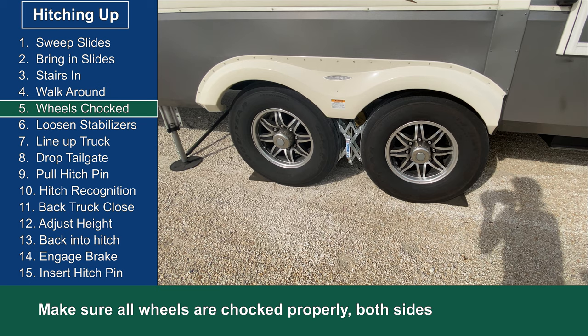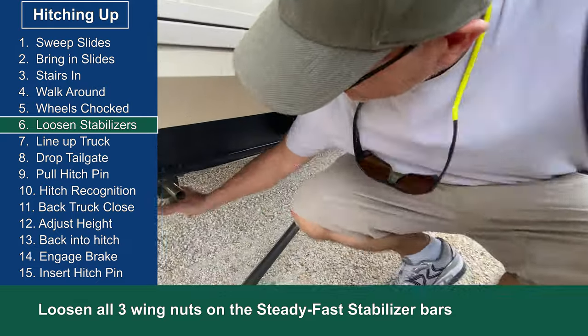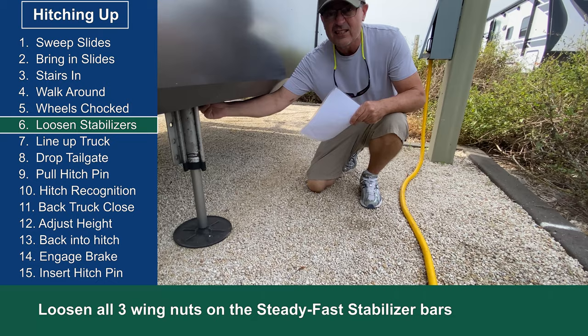Next we loosen the wing nuts on the steady fast stabilizers. These have to be loosened before you move the stabilizers or they could be damaged while you're retracting them, so it's important to make sure all three wing nuts are loosened.